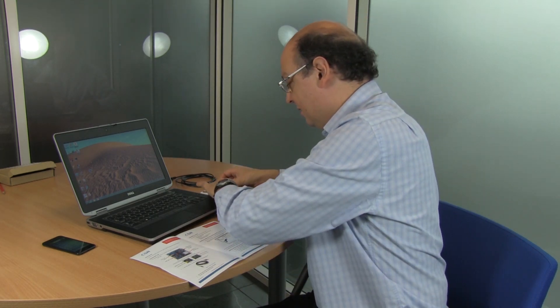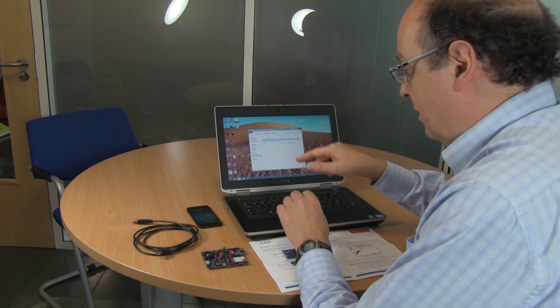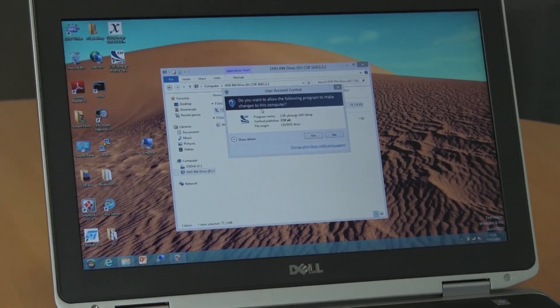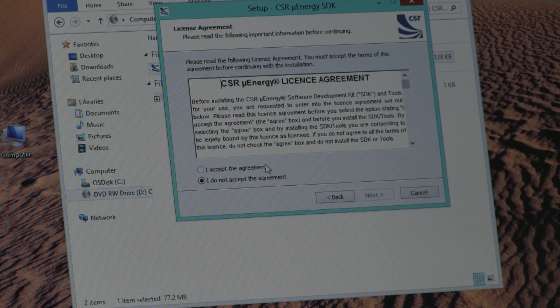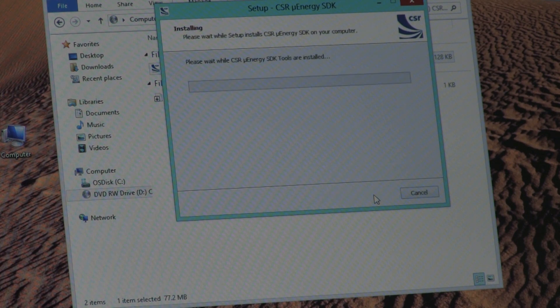Following the quick start guide, the first thing we're going to do is take our CD-ROM and put it into the PC — we do this before we plug any of the cables in. Once the CD-ROM has been placed into the PC we can open it, in my case the D drive, and we're going to double click on the micro energy SDK. We're going to load the software and follow all the defaults, accept the license, click next, and install the software which will just take a minute.